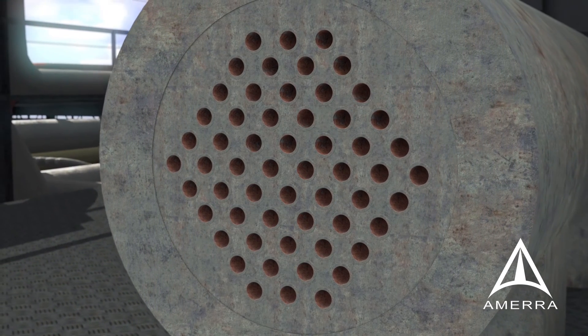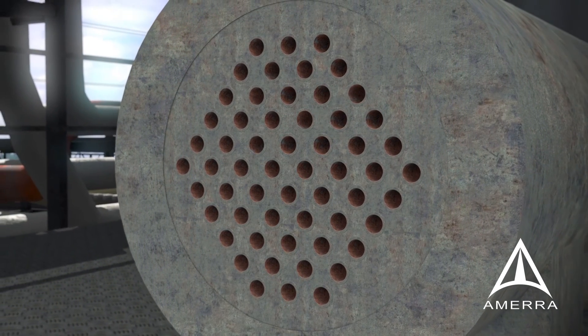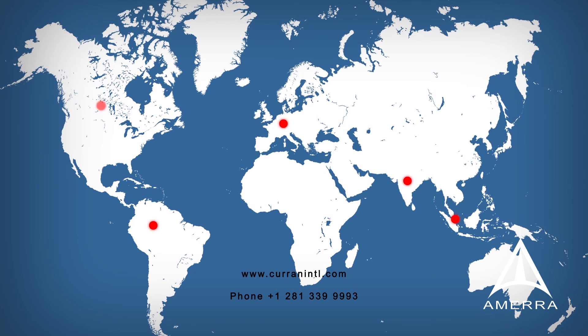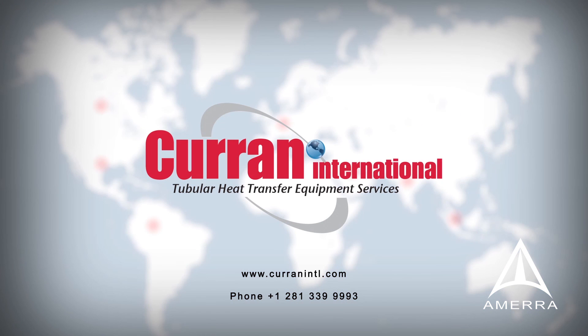The clearance required is a liner marginally longer than the length of the existing tube. Curran has fieldwork experience at refinery clients throughout the globe. We can be your turnkey contractor for grit blast tube cleaning and liner installation.